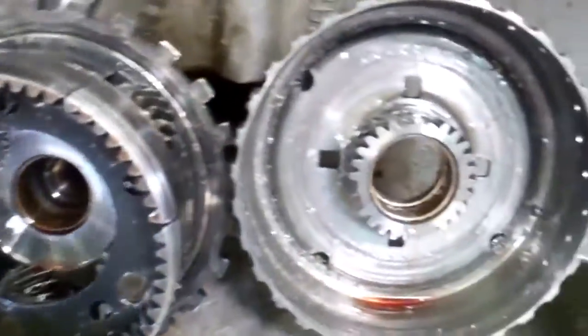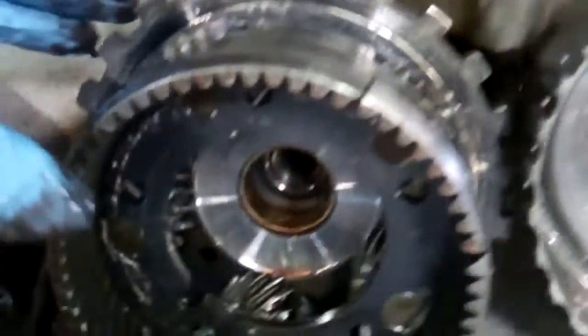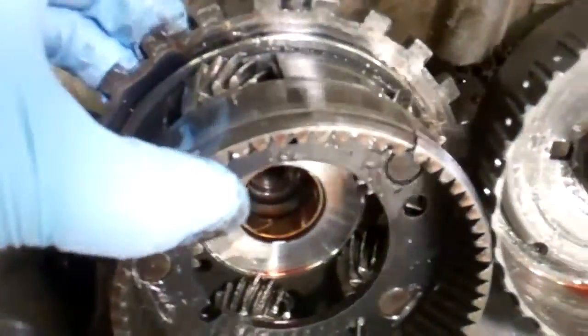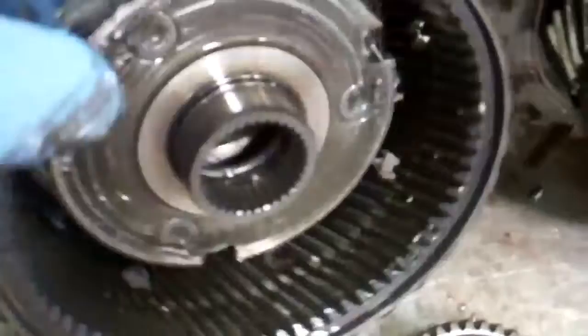You can see where it came from — you can see how bad that is, these teeth are just gone. So what we're going to need to replace: all this here is completely chewed up. You've got your rear planet here and you can see the cracks in it where that failed and caused the chain reaction.